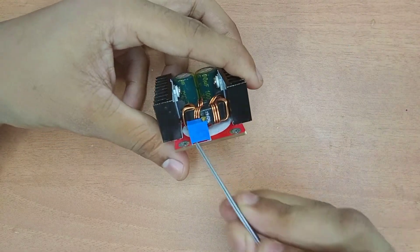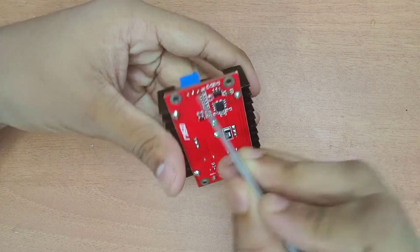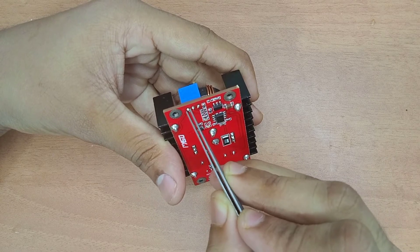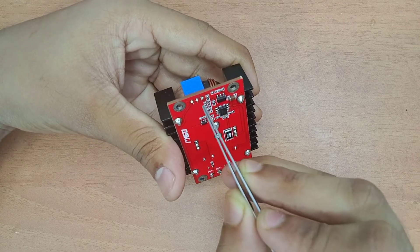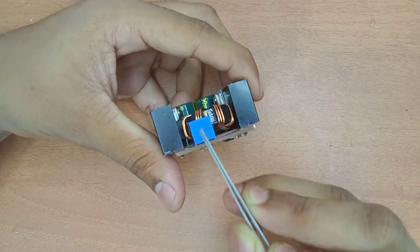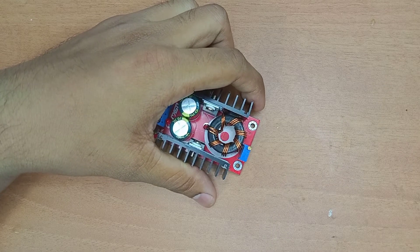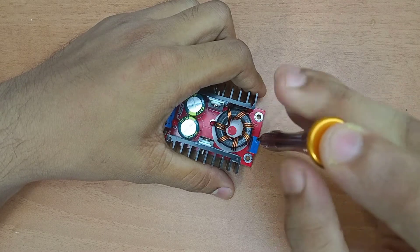This is a 3296 potentiometer - you can Google '3296 potentiometer'. It has 3 pins. The first pin and the last pin are connected to the resistive track on each end. The middle pin is the wiper. Using this wiper, we can increase the voltage. To increase the voltage, we control this middle pin.